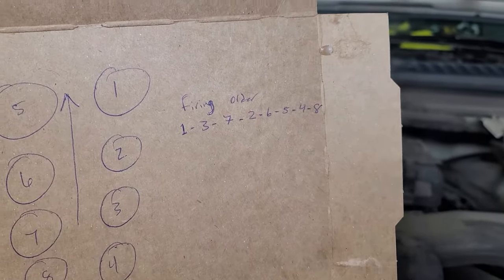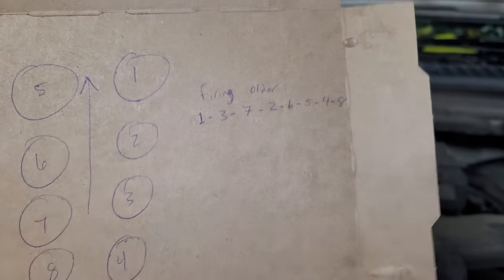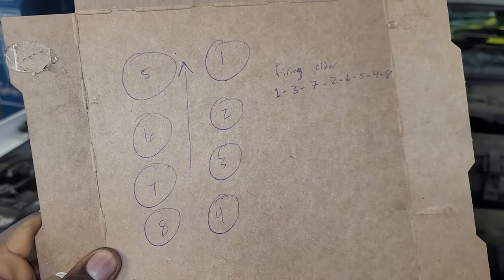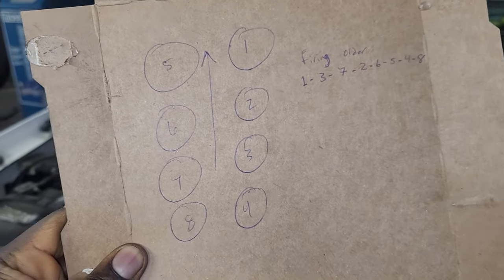And that's the firing order. So this is just an informational video — trying to save you a trip trying to look it up. That's how you identify where the cylinders are at.